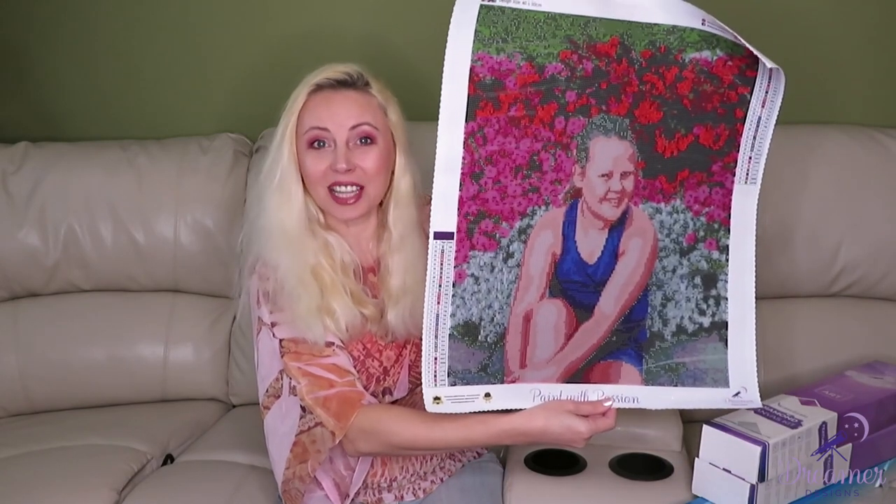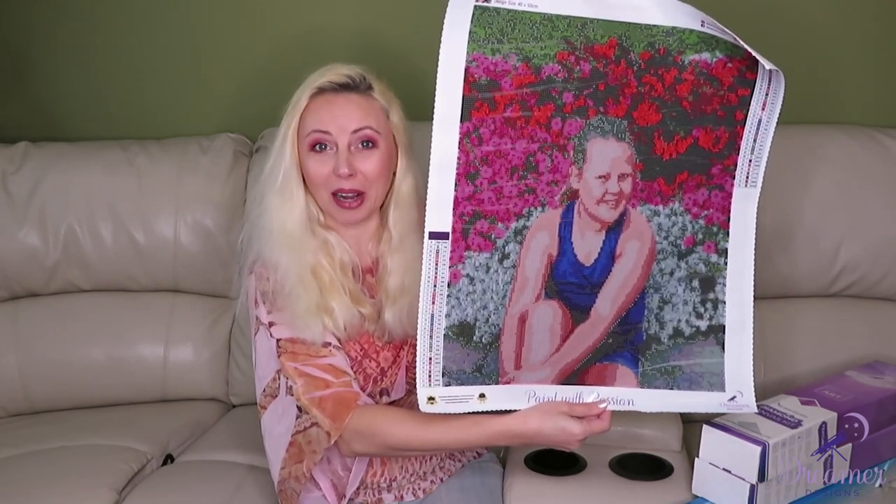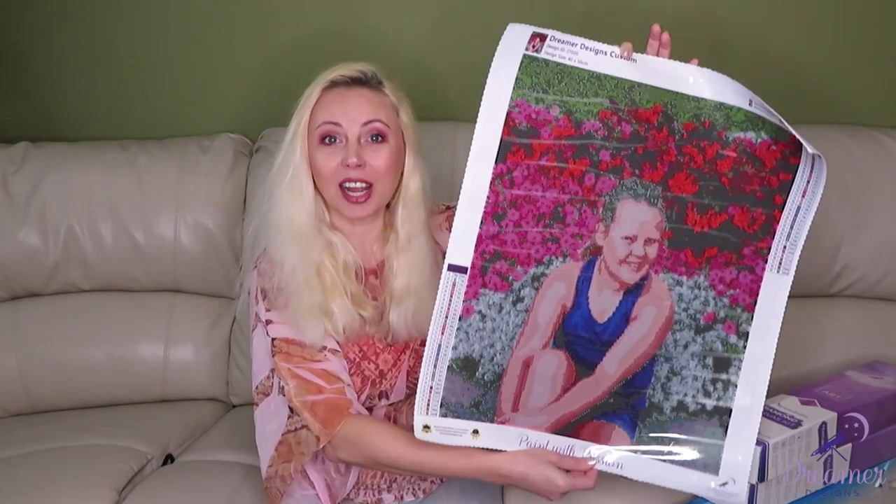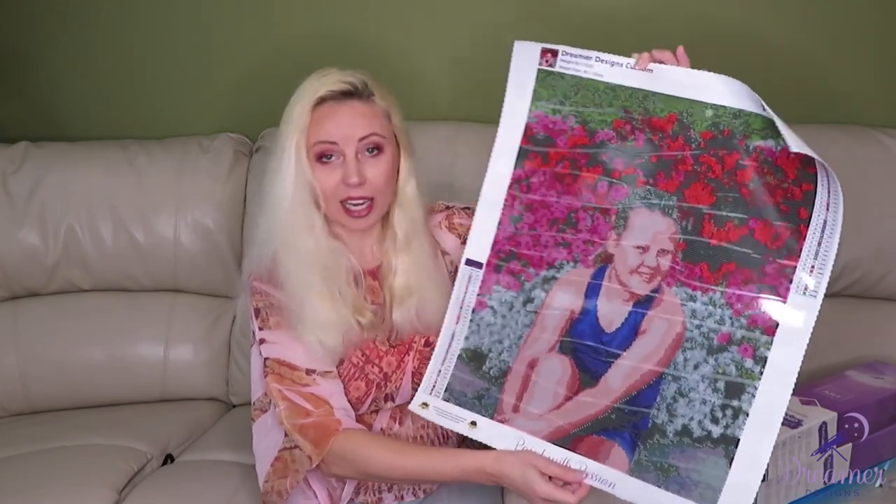I love the flowers in the background and I wanted to see how a person's face looks on a diamond painting canvas — how the face colors coordinate, whether there's pixelation or not. That's really important for this review. This is the 40 by 50 size.